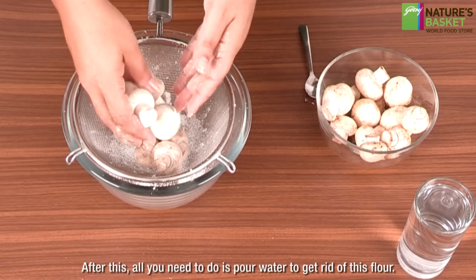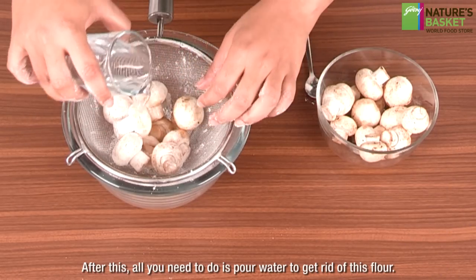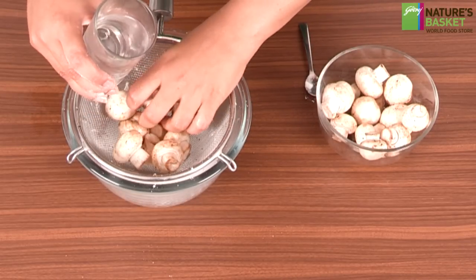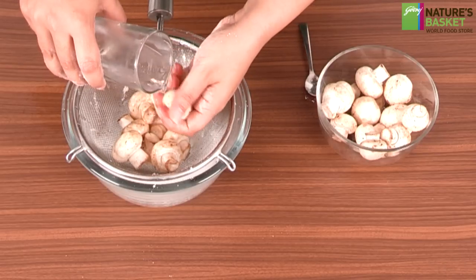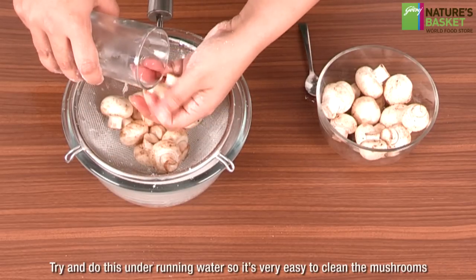After this, pour water over the mushrooms to get rid of the flour. You can see the mushroom is quite clean. Try and do this under running water. It is very easy to clean mushrooms this way.